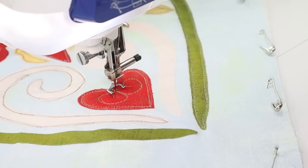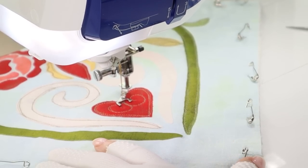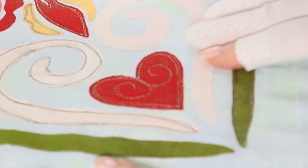With sketchy applique you work in small sections and you're not sewing as fast as free motion quilting. You go three times around, and those lines don't have to be crossing over each other or exactly on top of each other. Just for some fun on the heart, I'm going to finish with a little bit of a spiral. Then finish with some small stitches close together and cut the thread away.